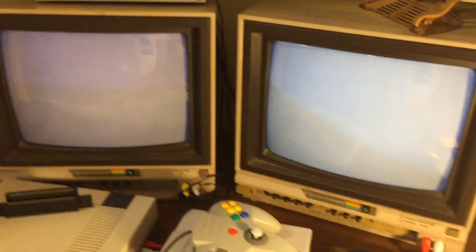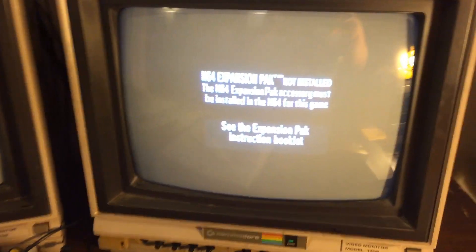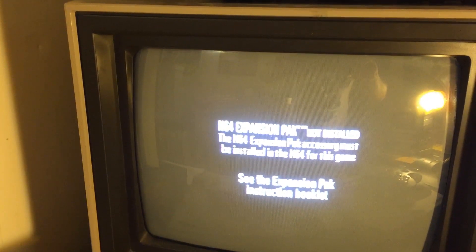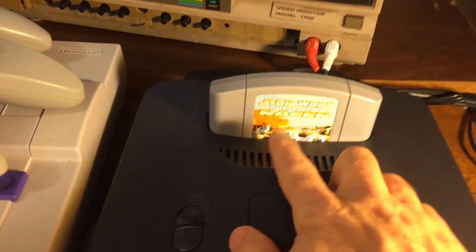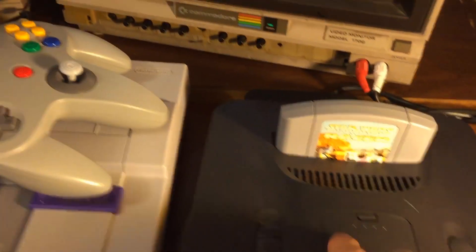First, I just want to plug in my Legend of Zelda: Majora's Mask and show you what happens when I turn this on. I've turned it on — you can see it reads 'N64 expansion pack not installed,' and this is required for this particular game, so it won't even run without the expansion pack.